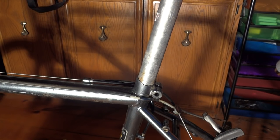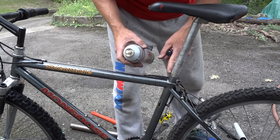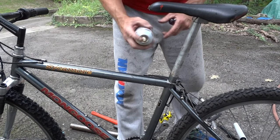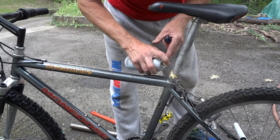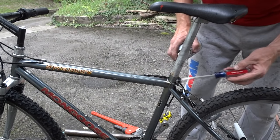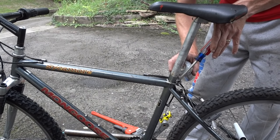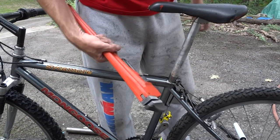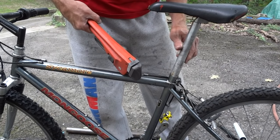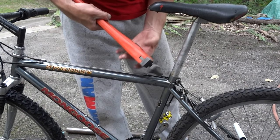We'll let it cool and see what happens. I've been squirting various amounts of penetrating oil and ammonia down in this crack around the seat post. I'm going to try to get a little more penetrating oil up in this spot. And now I've got a big pipe wrench — I'm going to try to turn it, and if this doesn't work, I've got a cheater bar too. Let's see if we can get a little bit of movement on this thing.